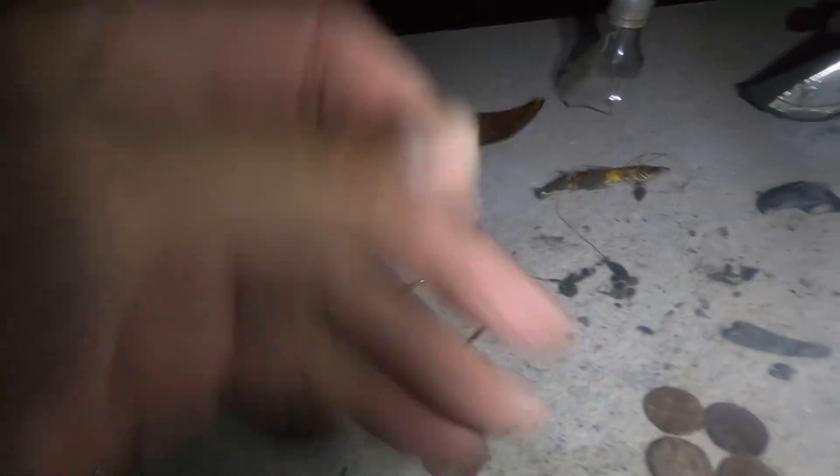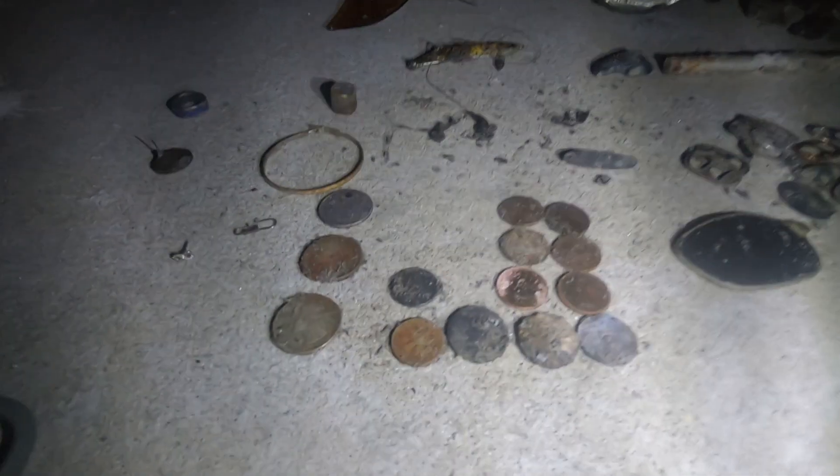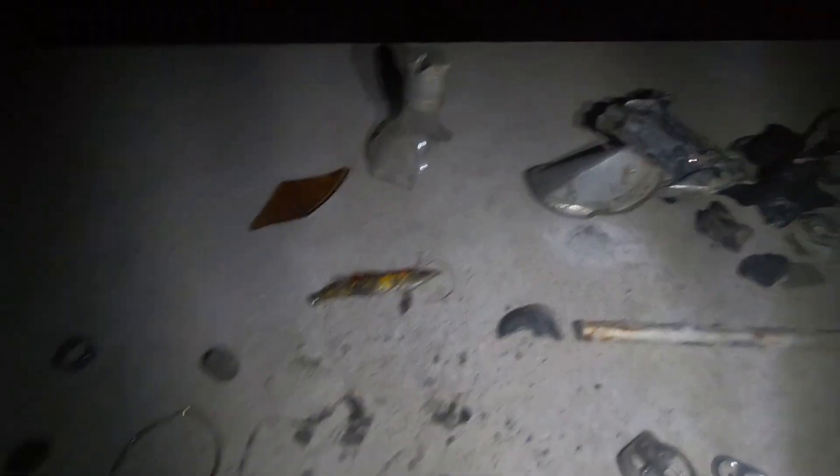Alright guys, found a total of 73 targets today. One ring which I believe is silver, with a pretty cool design on it. Several bling earrings, one silver small loop — about a dollar eight in change. And that is a pretty good hunt. I was able to get several foot hazards or beach hazards off the beach.